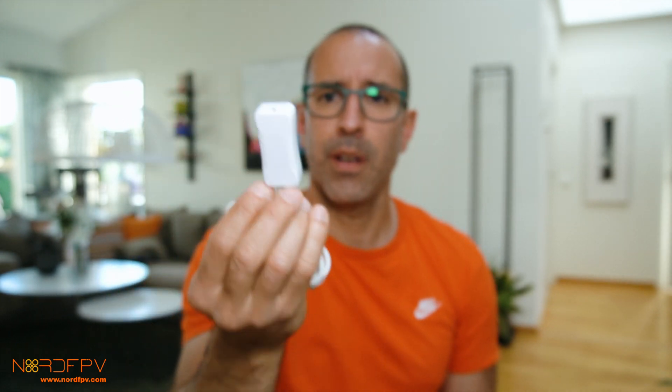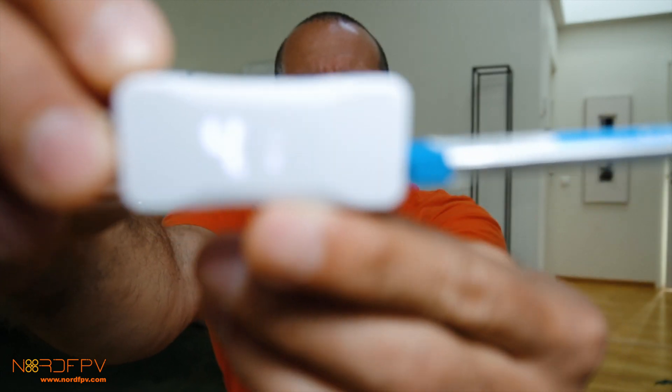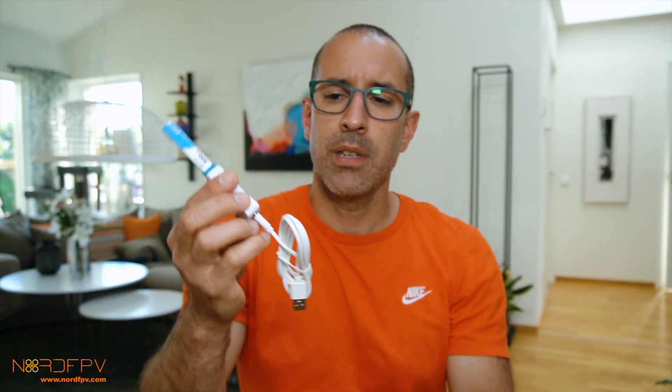The next item is the charger. I think it's a very good idea from BetaFPV to have a charger that can also show how much voltage you have — so it's a charger and a battery checker. It's very compact and easy to use. You can plug two batteries at once, and it's USB-C. Everything in the package is USB-C, which is the current standard, so you just need one cable for everything.